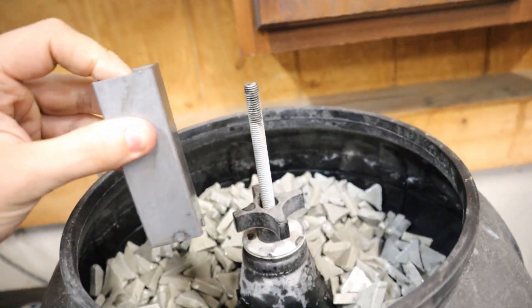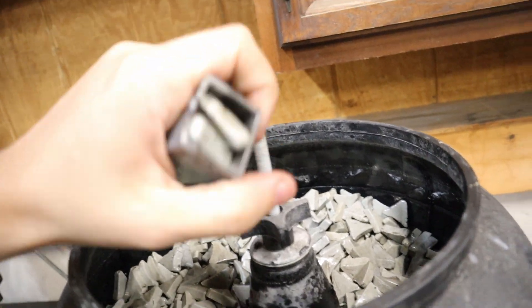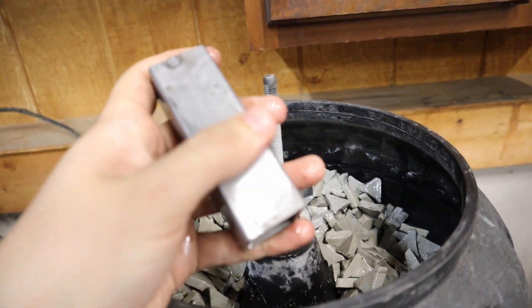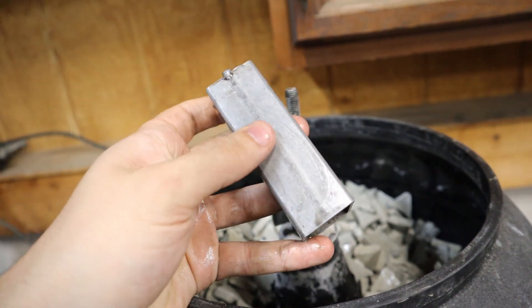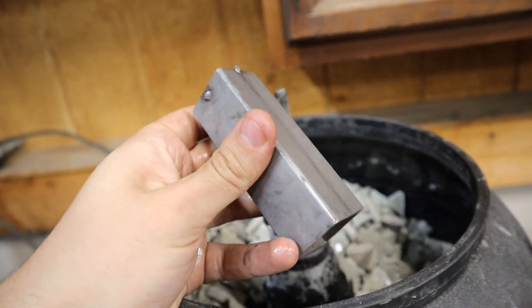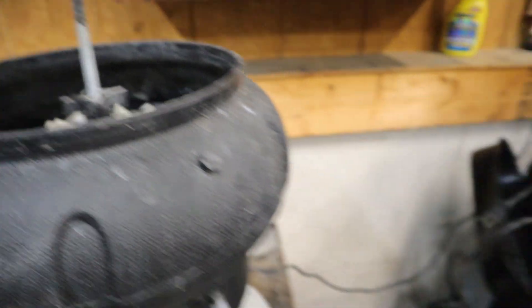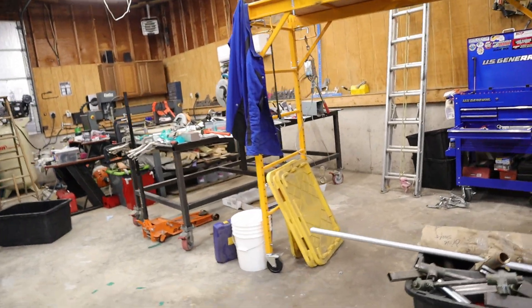That came out kind of cool — it's full of ceramics, they're stuck in there. Look at that finish. That looks sweet. I bet if you left it overnight it'd look super sweet. I'm going to go find the hose lock for that thing, refill it, and get right back to it.